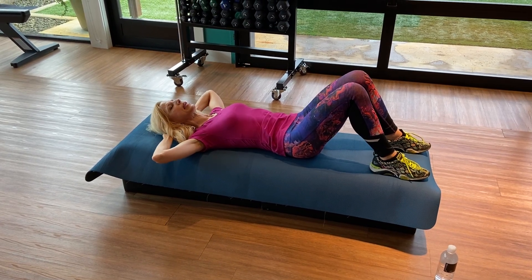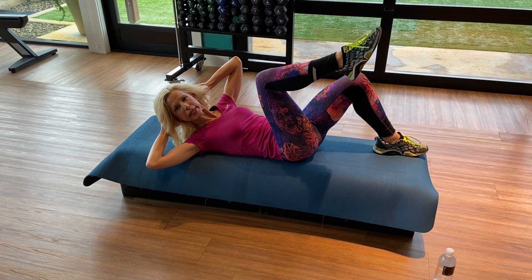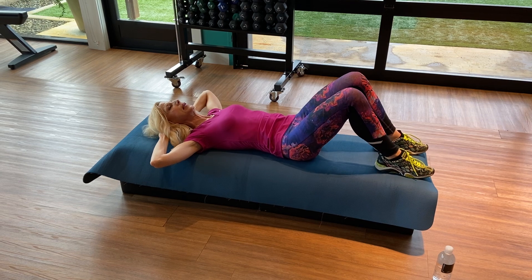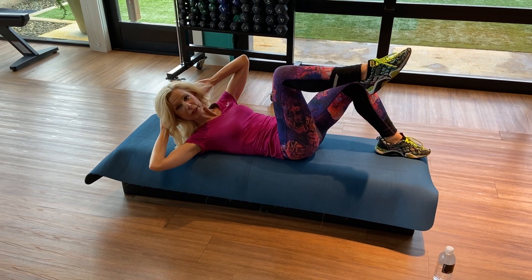Now, opposite elbow to knee. Take a nice deep breath. Inhale. Exhale — left elbow towards right knee. Don't jam the chin, hold it right about here. Inhale, down. Exhale, switch. Inhale, down. Exhale — great. Keep alternating sides.